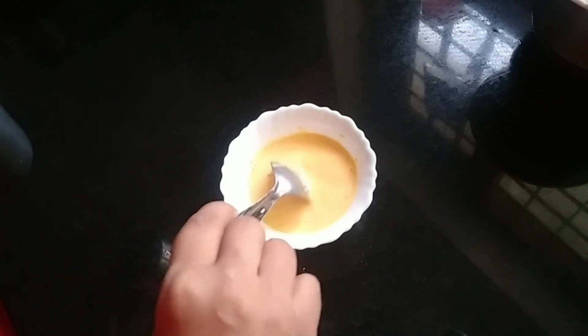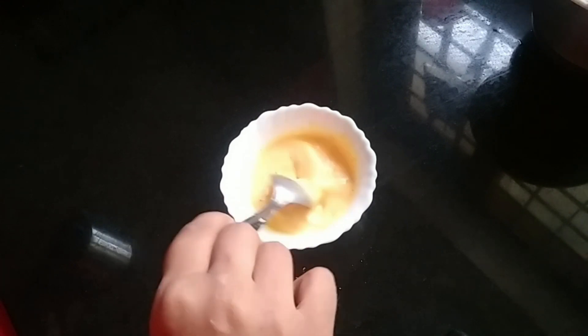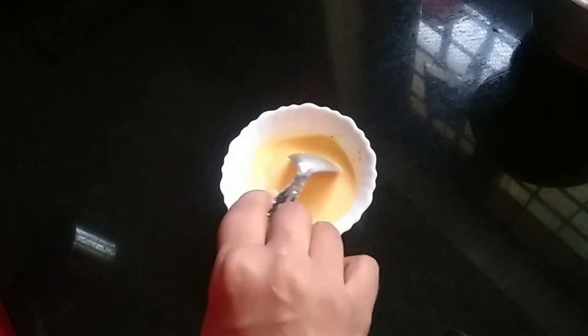We are ready with a few ingredients. We are ready for the custard powder and custard. I will mix the custard.